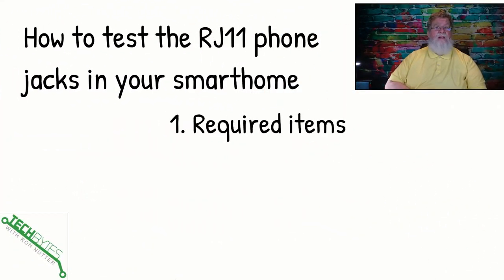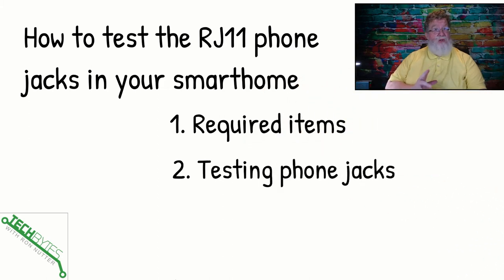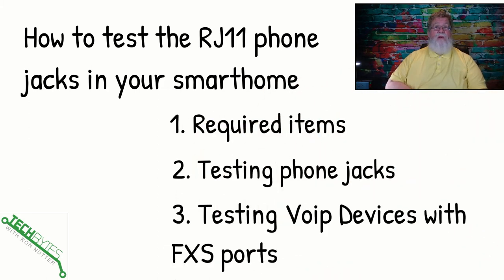Here's what we're going to be covering: how to test the RJ11 phone jacks in your home. We're going to go over the required items — really only two, probably less than $20. And then we'll talk about testing the phone jacks and testing the VoIP devices. You might see some differences, but for the most part they should come out the same.